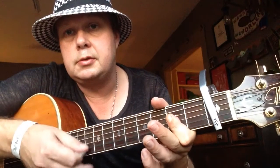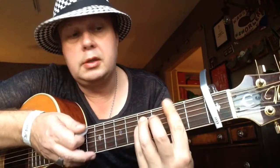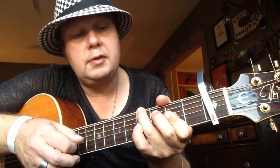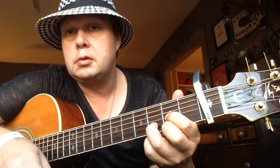And then for the verse, we have A major. Then we have an A flat over A to F sharp minor. Last time, we break on the F sharp and go to D — D major. And then it's a bass line that goes three, two, one, to E7.